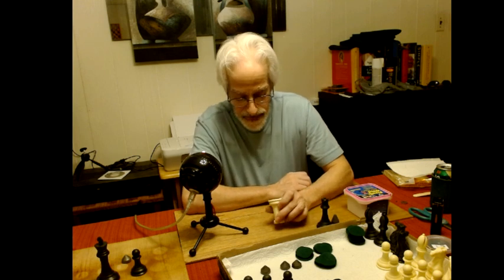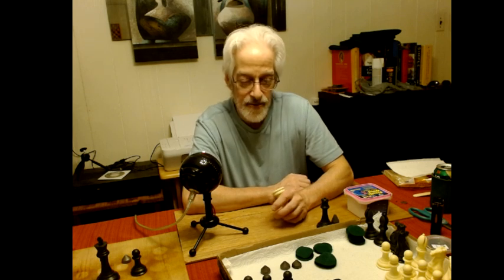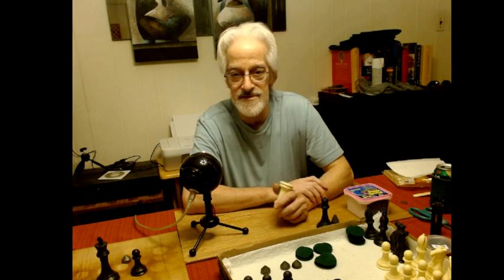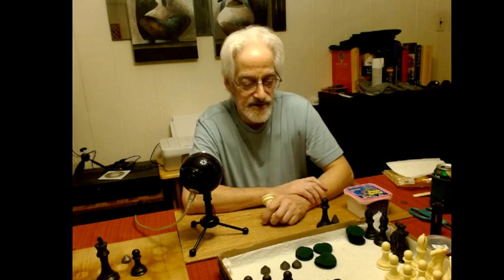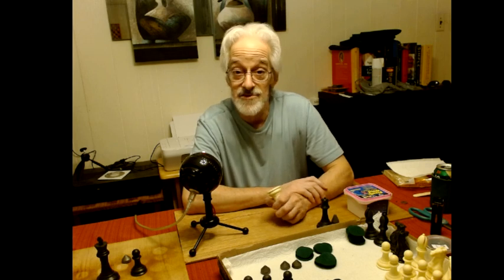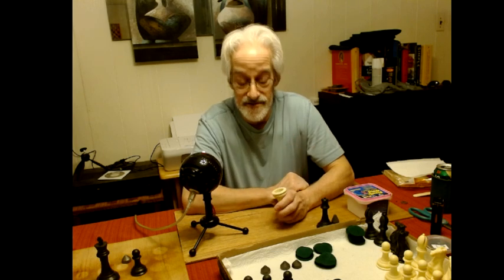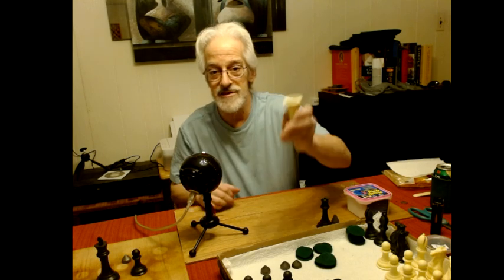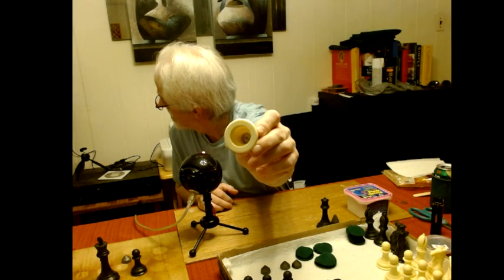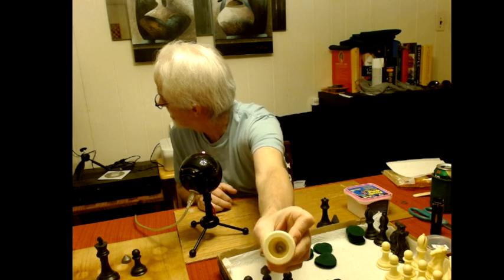What I did was get a nut and a bolt and drop it into the top of the piece, then weigh it so it's within a tenth of an ounce difference. Depending on how much wood filler I put in, it might end up with no difference at all, so the weight will be much more consistent when I'm done. I don't know if you can see it — there's a screw in the bottom of this one that I glued in to make up for the weight difference.